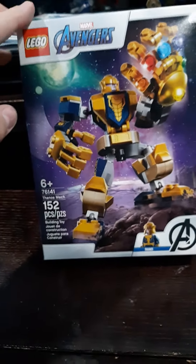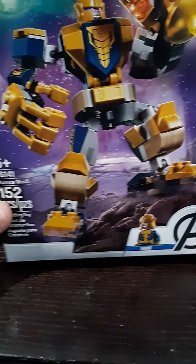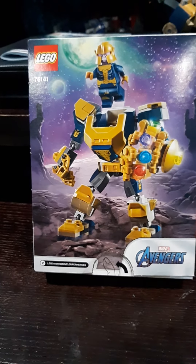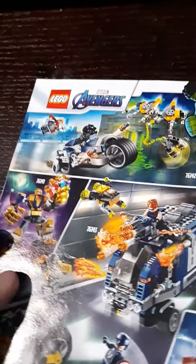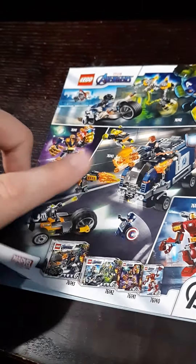The box for this one is the $10 box size. It shows the minifigure you get, the mech, and some nice space rock or meteor or planet artwork. There's the Avengers logo on the front. On the back you've got another shot of Thanos jumping out of the mech. The instructions are a new size I don't see that often. On the back of the instructions you've got advertisements for the new first wave of 2020 Lego sets — there's a bike chase, a truck, the Iron Man mech, and the Thanos mech. I don't have any of those except for the Thanos mech.